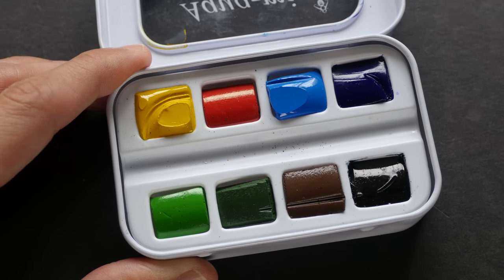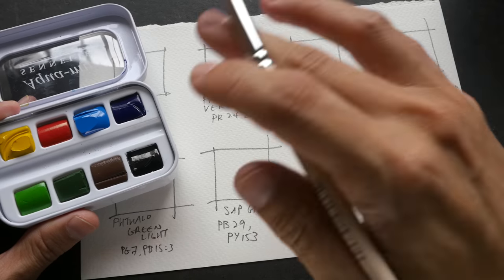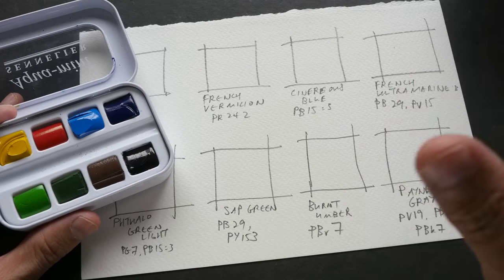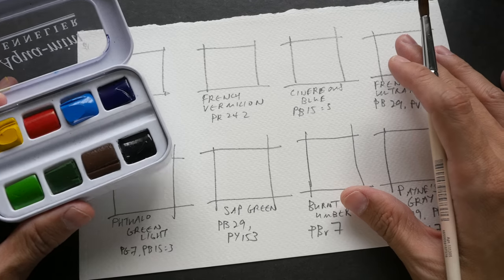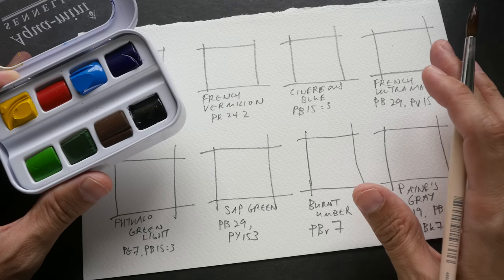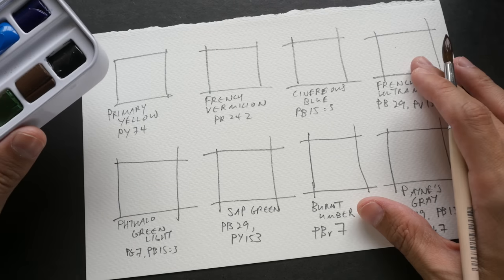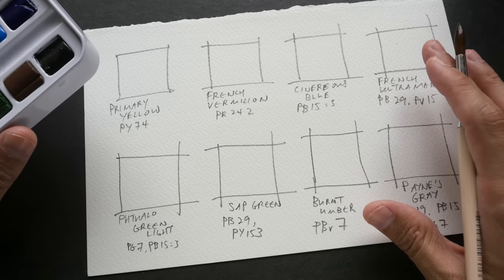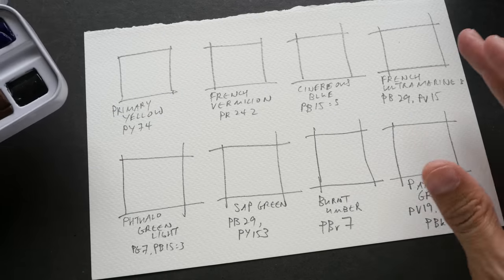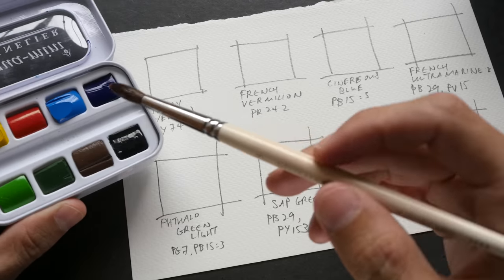The first thing I usually do is swatch out the colors. Some people like to swatch out the colors on a small card they can easily bring along to refer to in the future — this is especially helpful if you have 24 colors, since some names are difficult to remember. You can also write down pigment information on the card. For me, I like to swatch out colors on the first page of my sketchbook so it's always there. Let's swatch out all the colors — I'm going to fast-forward this section.